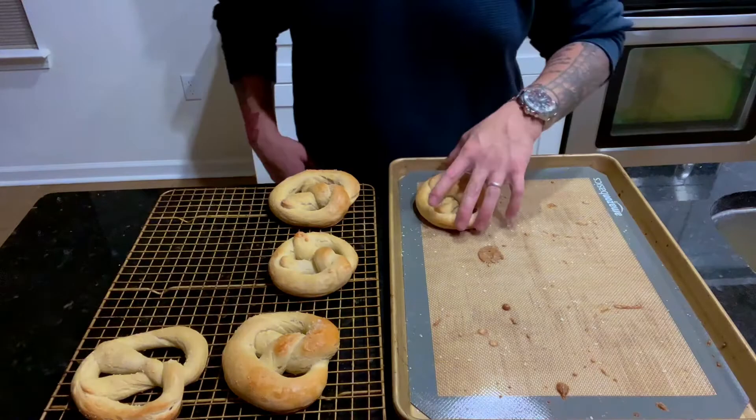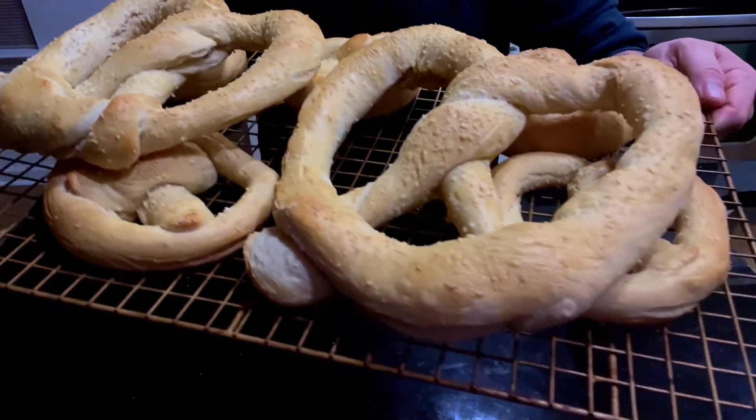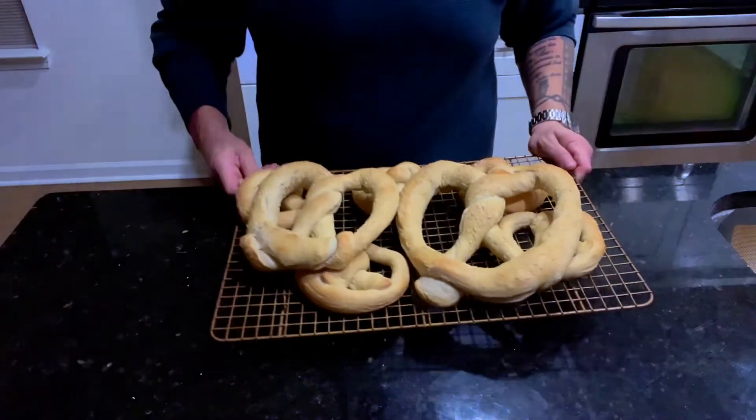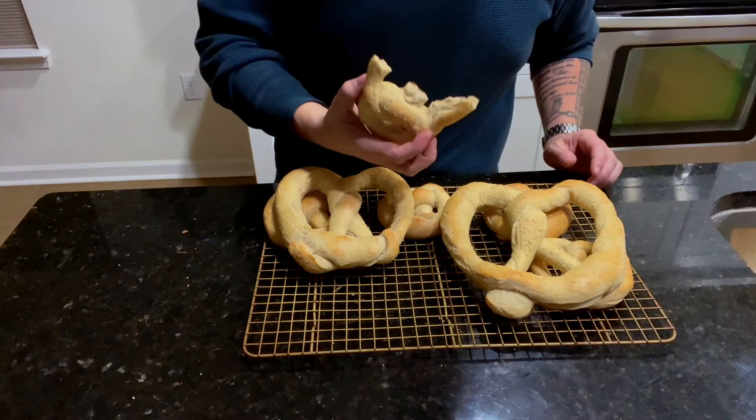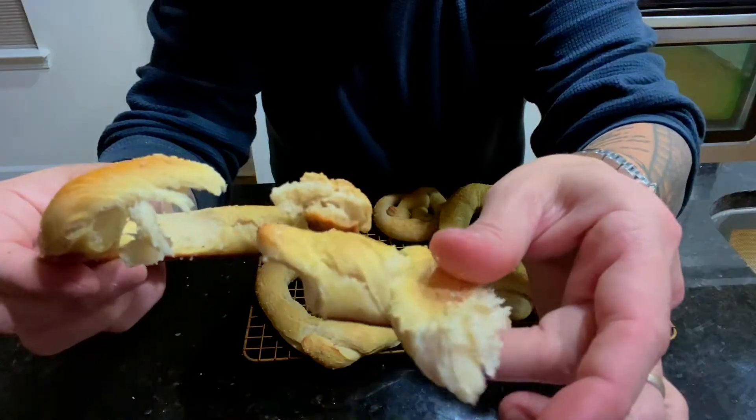Place on a cooling rack and allow to sit for 5 minutes. This is not a bad recipe to use in the kitchen for small kids and to have a fun evening creating something together. However, this recipe does not necessarily cut the mustard when it comes to color, texture, and flavor. These are basically tied breadsticks.